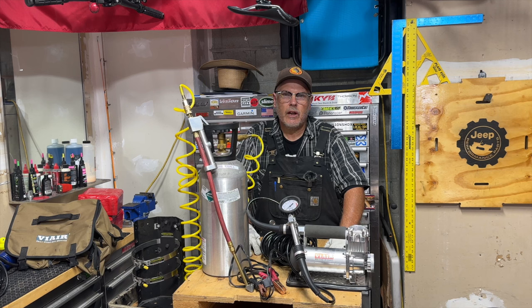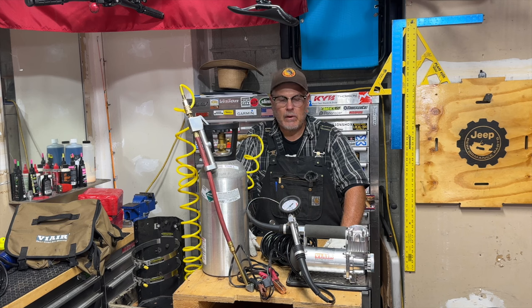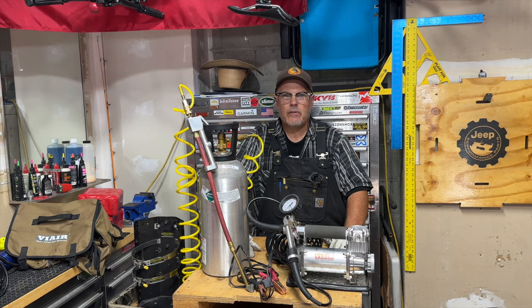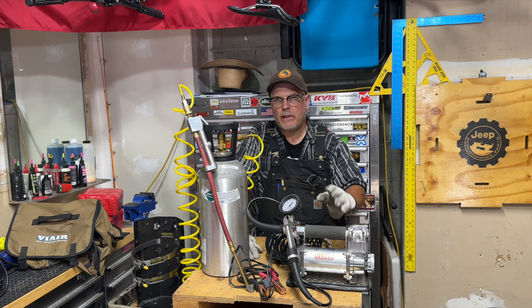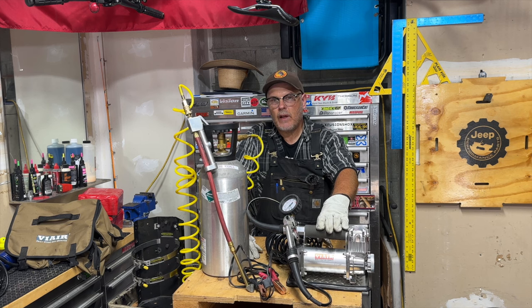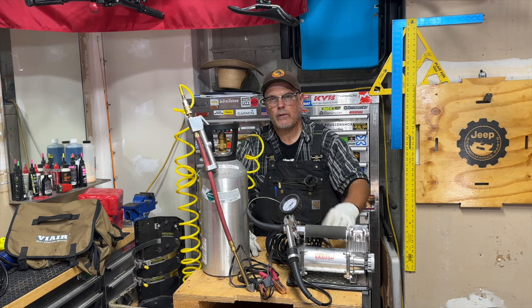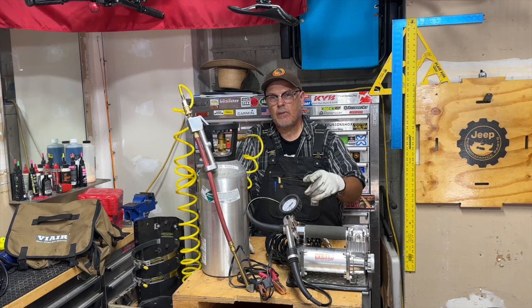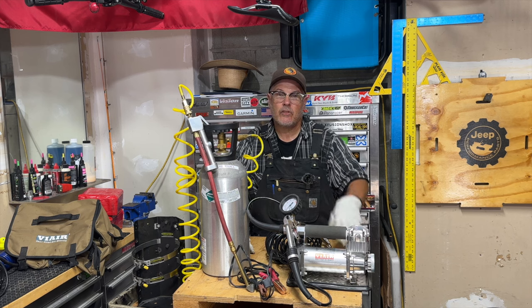I've seen those multiple-hose setups that blow up two or four tires at one time — I'm not really convinced they save you any real amount of time, and you can pretty much use them with any air compressor. Ultimately, the best way to air up your tires is up to your individual needs and preferences. For multiple-day adventures, an option like the ViAir 400P is a versatile and reliable choice. For quick trips or garage use, a CO2 tank is a great choice. Just remember: don't get caught up in the hype and overpriced gear you don't need. Keep it simple, keep it practical, and keep exploring. Thanks for watching — I'll see you on the next one. And don't forget, on Muddy Ruts, the best is yet to come.